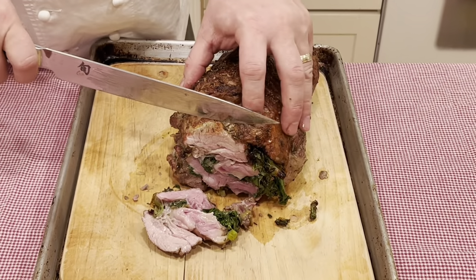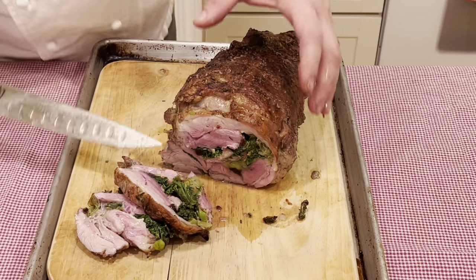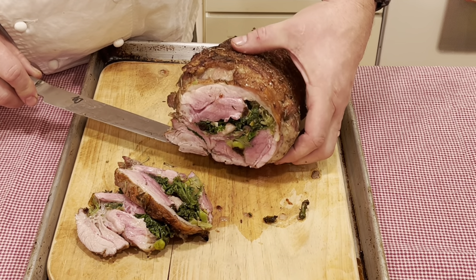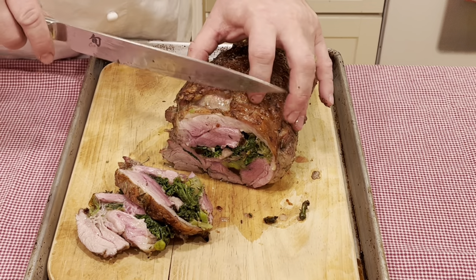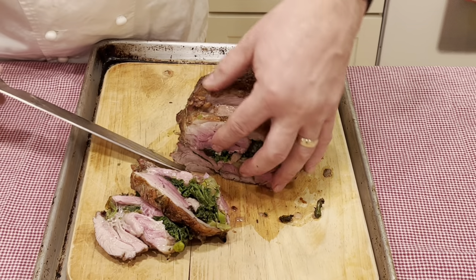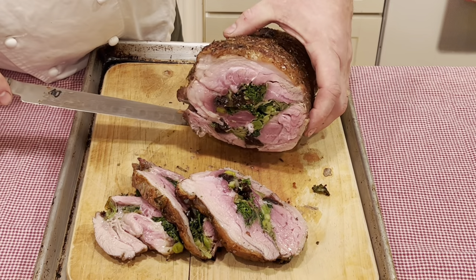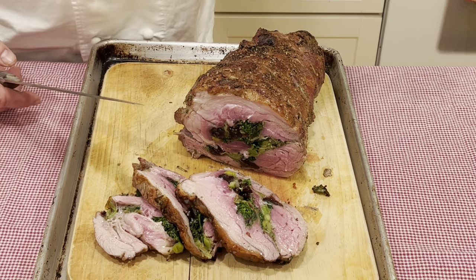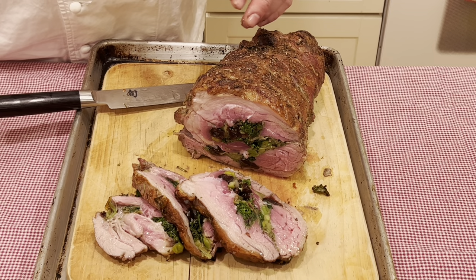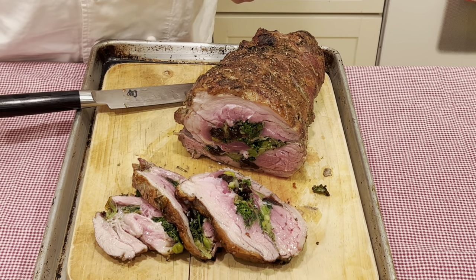When slicing it, I like to slice maybe half to three-quarters of an inch thick, because that gives you a little stability with the piece rather than it falling apart. And here's what we look like inside — a nice medium going on here. See how green the kale stayed? If that were spinach, the spinach would have just turned to mush. This was cooked at 450 degrees Fahrenheit for 45 minutes. You get the nice crackling on the exterior from the skin and a beautiful juicy interior — that's exactly what we're looking for.